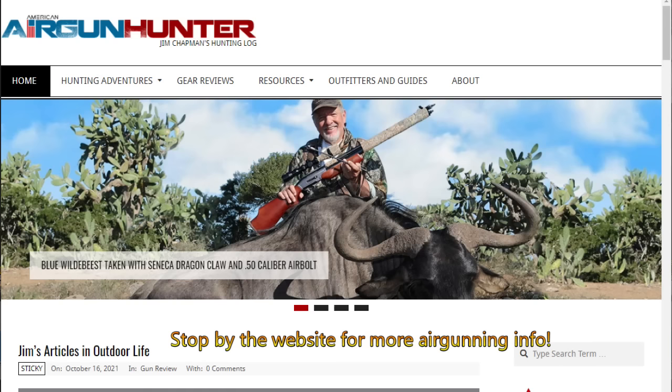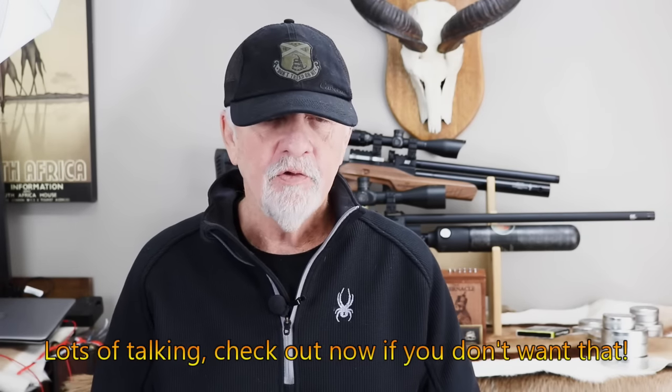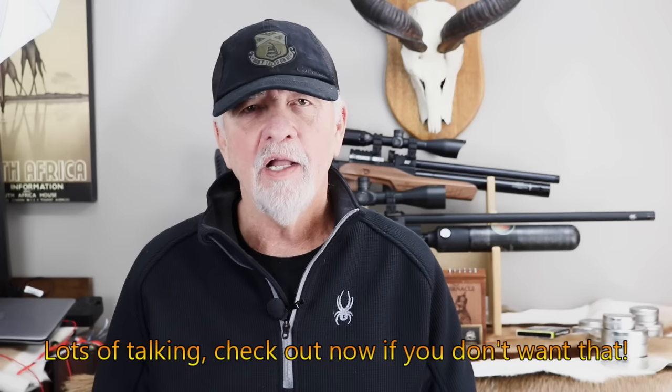Hello YouTube, it's Jim Chapman on American Air Gun Hunter. Today I'm going to do something a little different. Rather than going out and hunt, I'm going to talk about a subject — a question that comes up quite a bit on my YouTube channel and in articles I write. And that's: what do I think is the best small game caliber? I'm going to answer this question from my own perspective and based on the type of hunting I do.